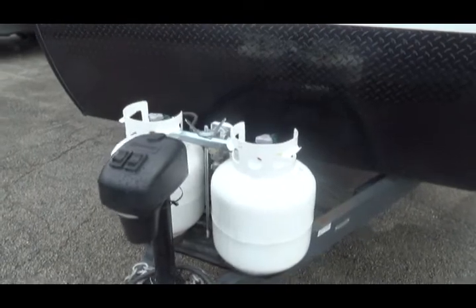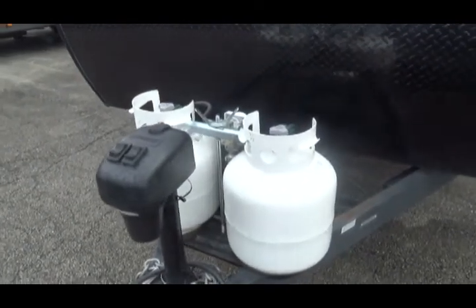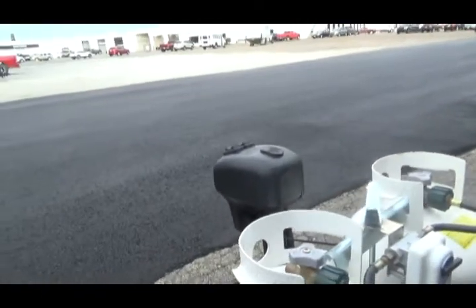You have two propane tanks with a switch behind them. That switch directs which propane tank is in use.